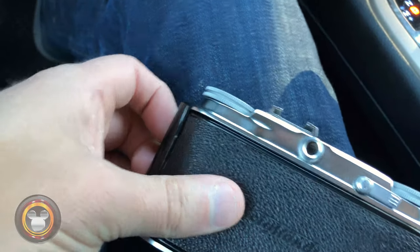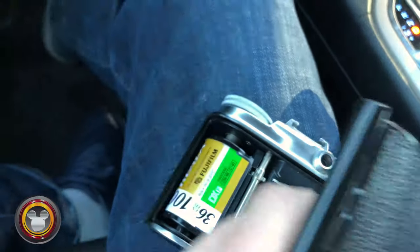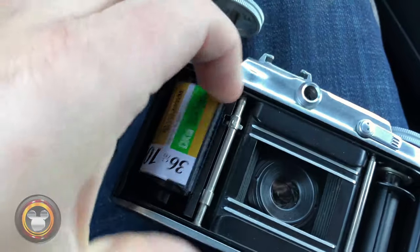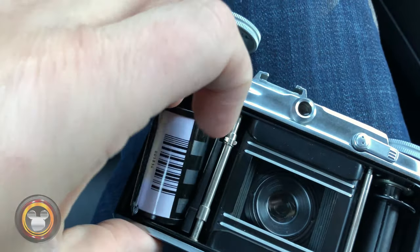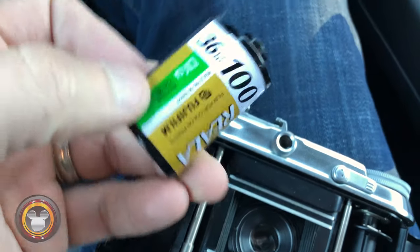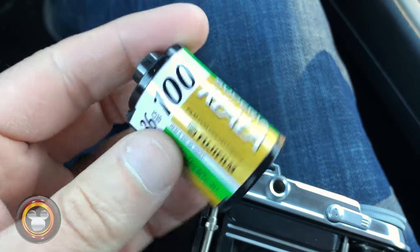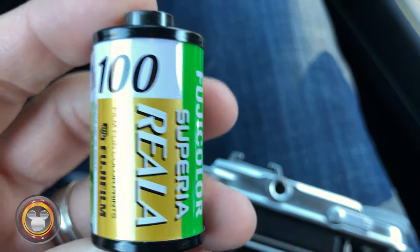I put a roll of film in here - I don't know how long ago. I don't know where I've taken pictures with it. I just know that I've been using it off and on for the past probably 10-plus years, so I'm really excited to see what's even on here. I don't even know what kind of film I put in here. Oh, this is my old-time favorite - Fuji Reala 100. Let's go get this processed.